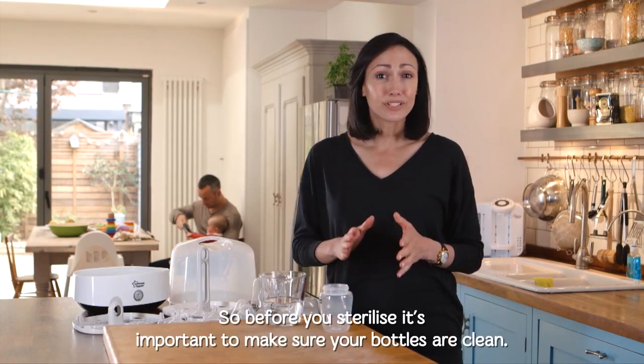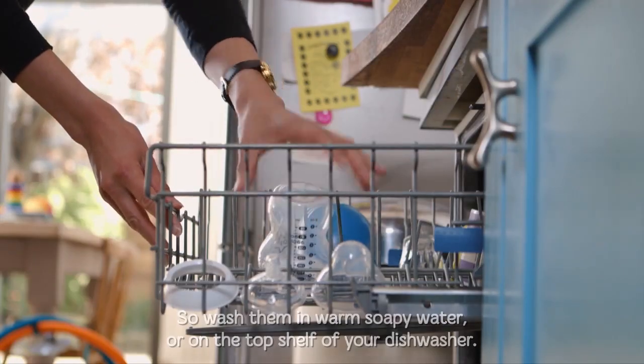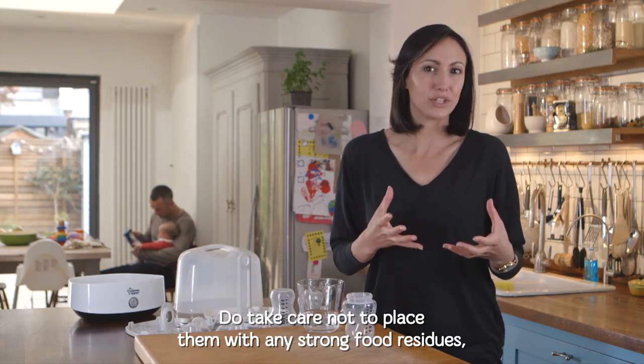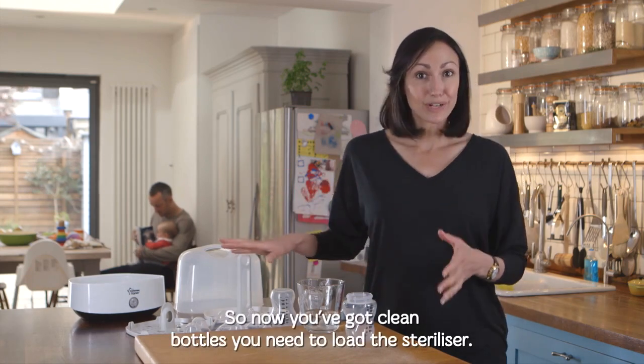Before you sterilize, it's important to make sure your bottles are clean, so wash them in warm soapy water or on the top shelf of your dishwasher. Do take care not to place them with any strong food residues like pasta sauces, as this can discolor your bottles.